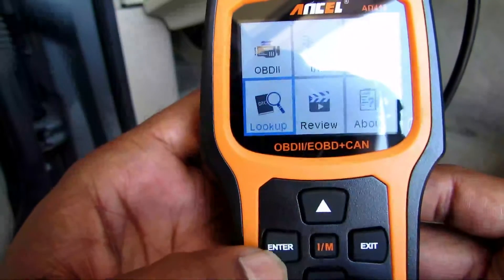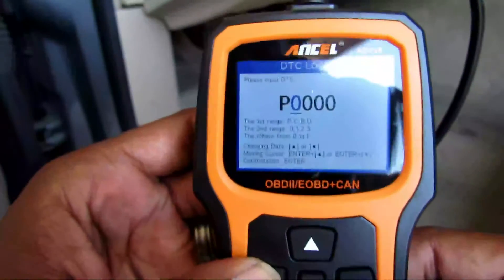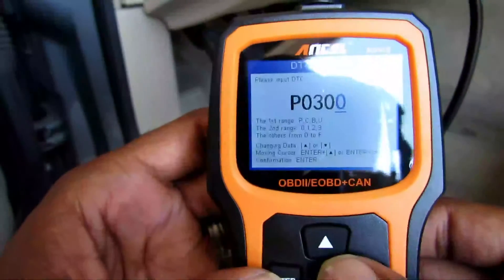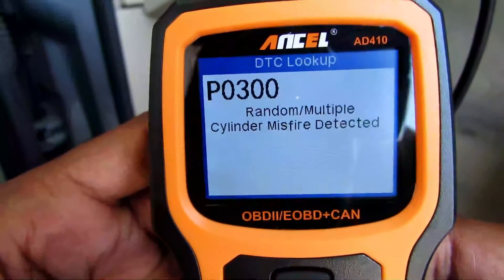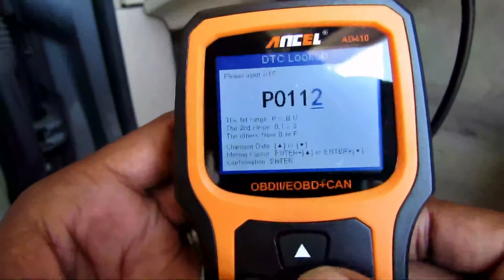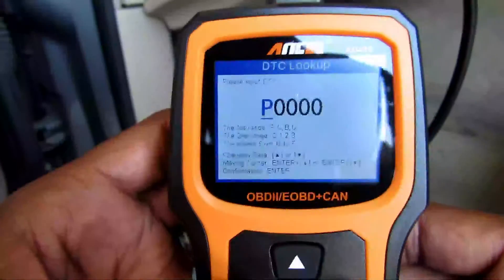Let's say you're at the lookup screen — you hold the enter button and press down to switch over to it. So let's say P0300 — that's a random misfire cylinder. We all know that one. Or let's say P1112 — that is an intake air temperature sensor. So that's cool: if you have a check engine code pop up, you can look it up right on the scanner.